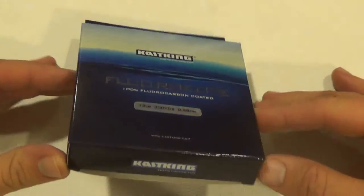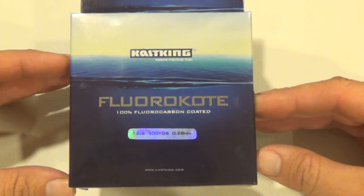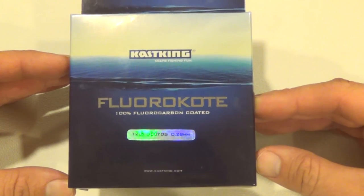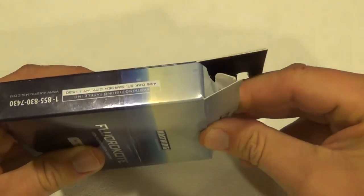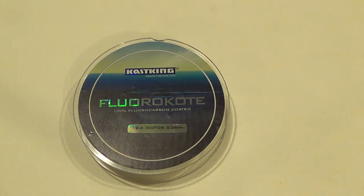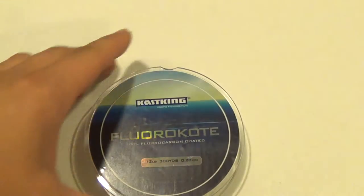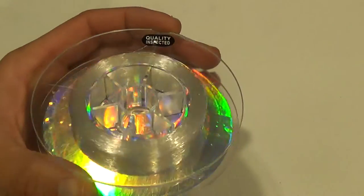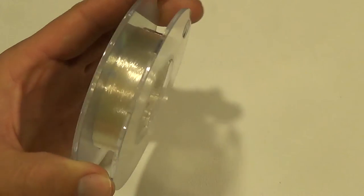Hey guys, I'm here with another newly released line from Kasking — this one is the Kasking Floral Coat. It comes in 300-yard spools; I've got a 12-pound spool right here. Basically, what this line is is a hybrid or blend between copolymer and fluorocarbon lines. They've taken the Kasking copolymer, which over the last year or two has become one of my very favorite lines to use, especially for moving baits, and they've put a fluorocarbon coating on the outside.